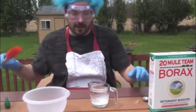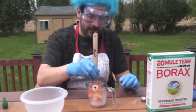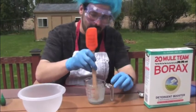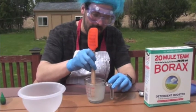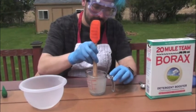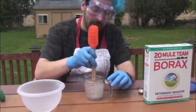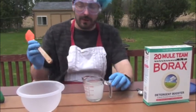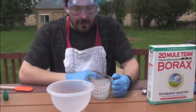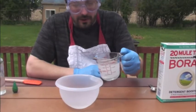That needs to dissolve, so we're going to take our little mixer and just mix that up. I'm going to use the other end just because it's smaller and easier to fit within the cup. I'm just going to mix that up so that the borax dissolves in our warm water. When our borax is dissolved, we're going to go back to our glue and add little bits of the borax solution and glue together.